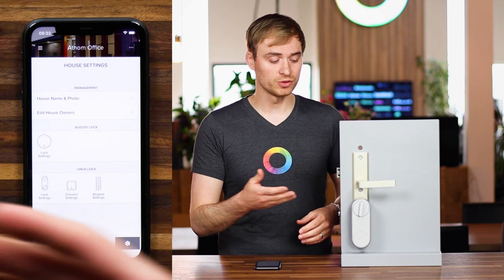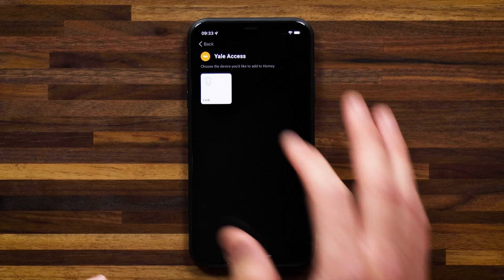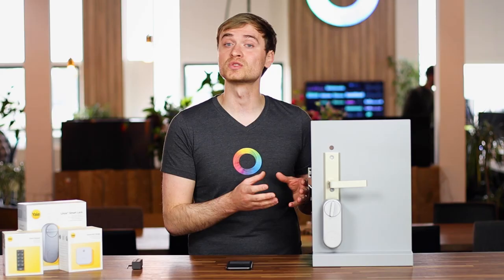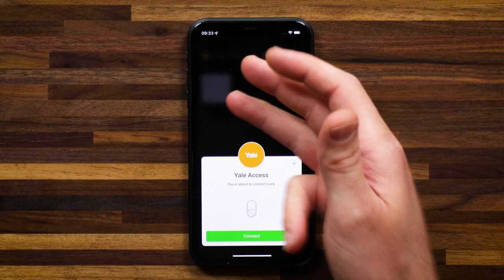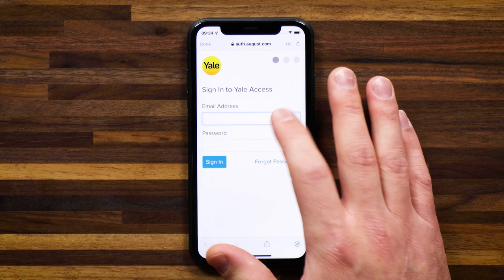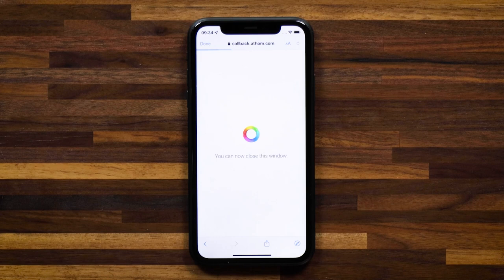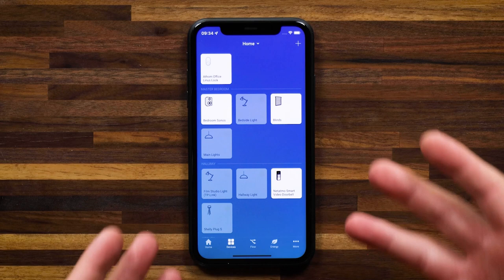What I'll do is connect up the lock to Homey. If I search for Yale, you'll see there's a Yale Access app. Bear in mind this is a verified partner app — in collaboration with Yale, we've set this up and we're assured that it works with the Yale Linus lock along with a few other Yale Access connectable locks on the market. We've selected the device and now we can connect up my lock. Here you'll be prompted to log in with your Yale Access account, share it with Homey, tap agree, hit done, and then select the lock you're looking to pair. Now I have the Yale Linus lock integrated with Homey.